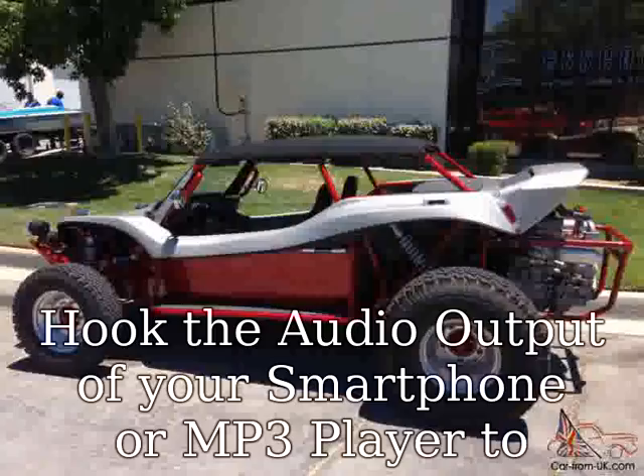Bluetooth streaming and control lets you play and control your favorite music apps like Spotify and Pandora. Control play, pause, track, and volume with the Bluetooth Inline Multifunction Remote. The ATV25B is fully weatherized to help provide protection against the elements.